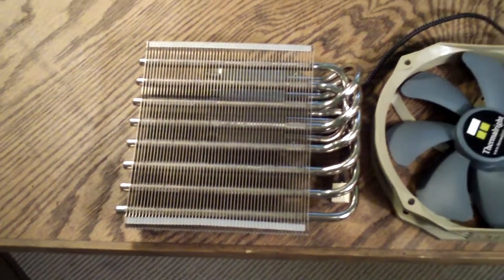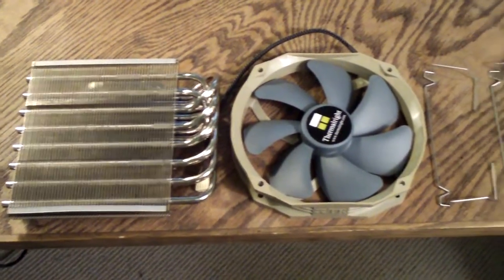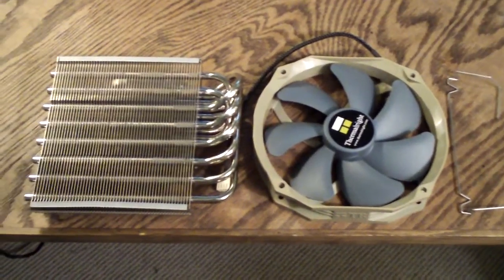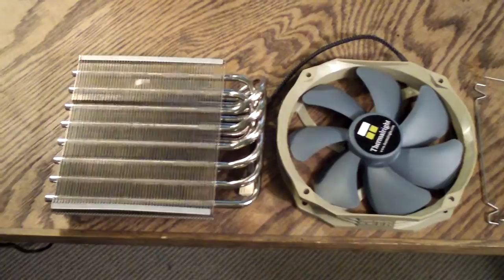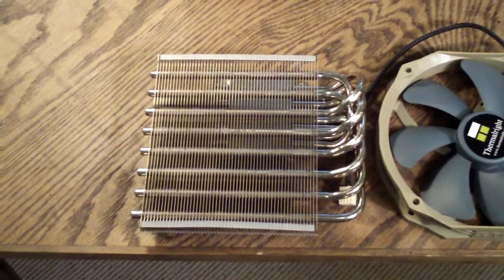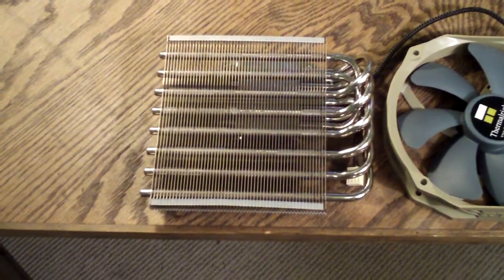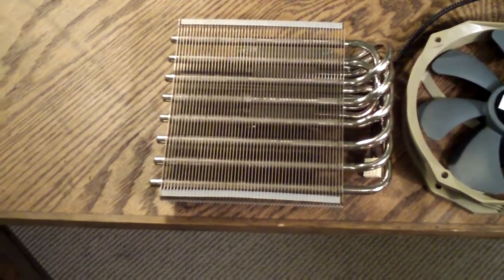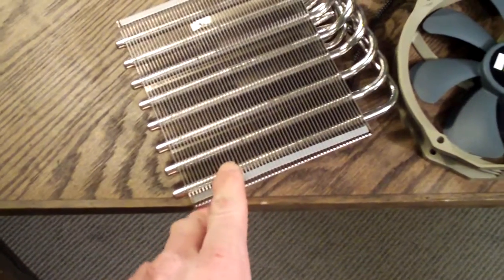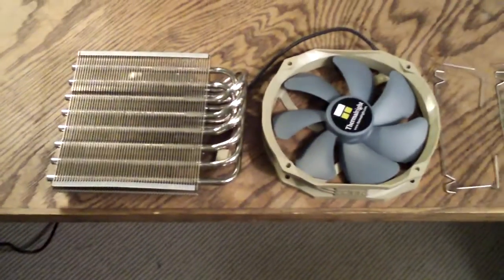One thing to note: if you have any of the Thermalright coolers that have recently been released with this similar design, the installation is exactly the same. The only thing you're going to want to note here is they include some anti-vibration silicone strips. There are four of them included with the Shaman. I have two that are installed on the raised edges of the heatsink here, and I just installed those ahead of time to save some time.